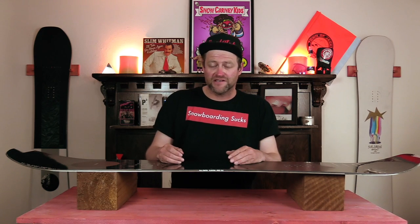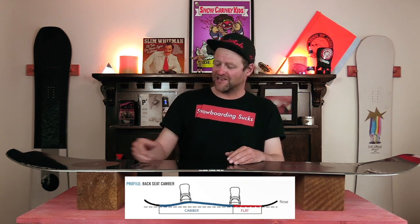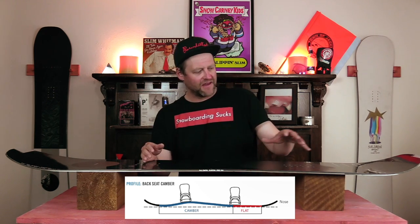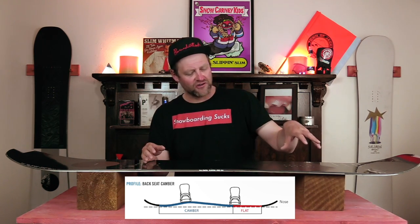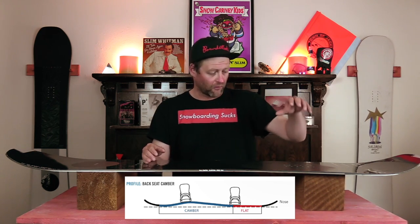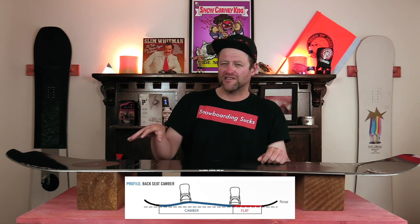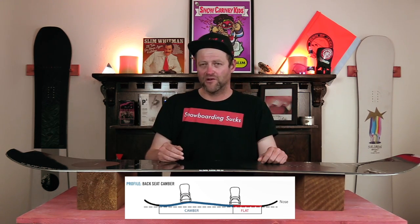This board features Salomon's backseat camber — a flat section through the nose and then camber dominance under the rear foot. Basically it's going to give you all the load, pop, snap, and drive right from the rear foot, but with that flat section in the front it's going to give you ease of entry in and out of turns as well as more optimal powder float.